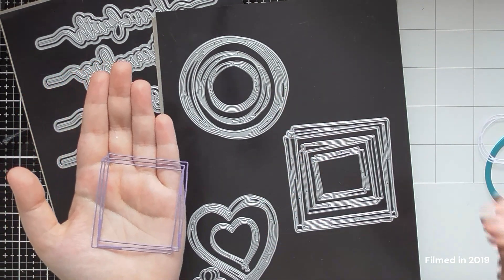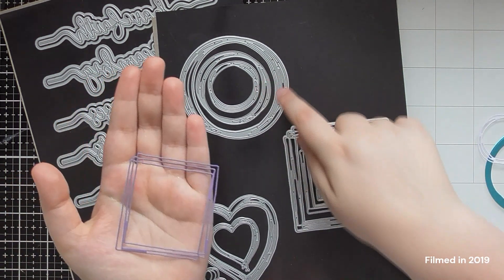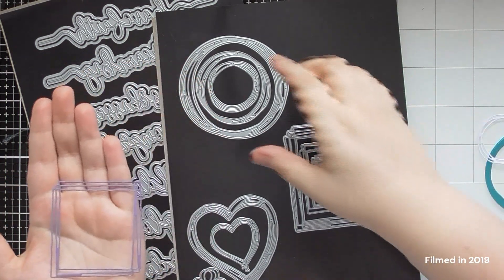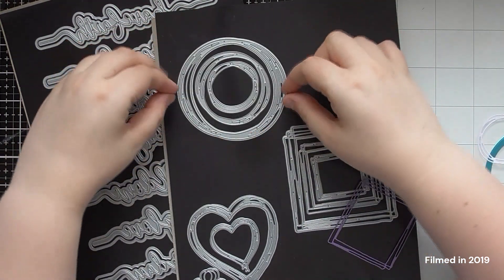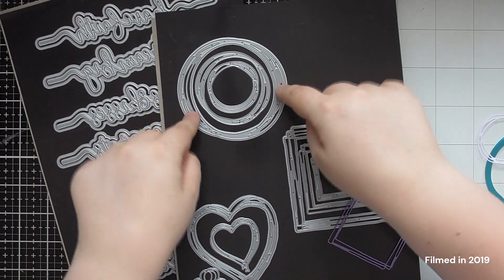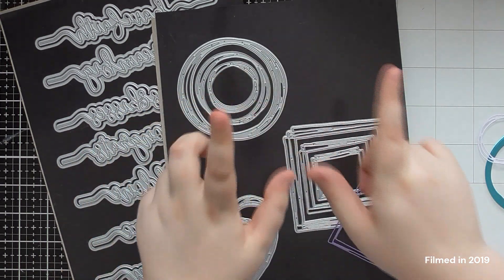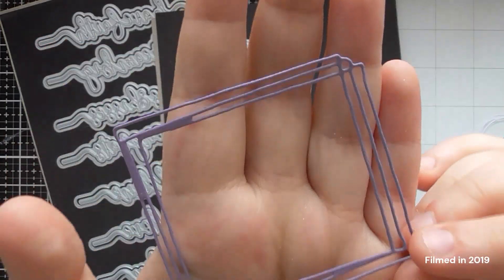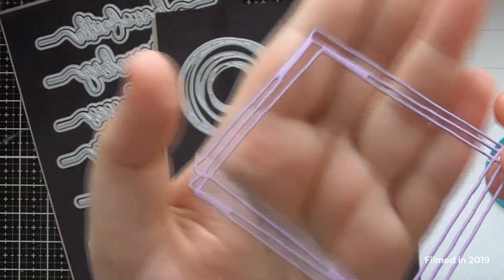Sometimes when something doesn't cut you can run it through again and it will be fine. But with these, because they've got such fine lines, it's likely to move a bit and you'll get a double cut around it. So I definitely recommend — if you want to save card and cut all three out of the same piece — take the inner circle out once you've cut the first one, then use it to cut the next one, and same for the final one. That's what I was doing, and one pass through the machine cuts them perfectly that way. The same applies with the squares and hearts.